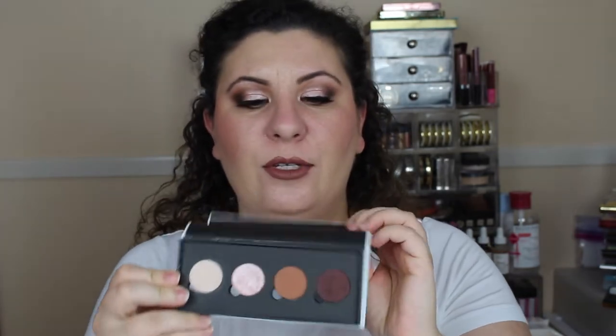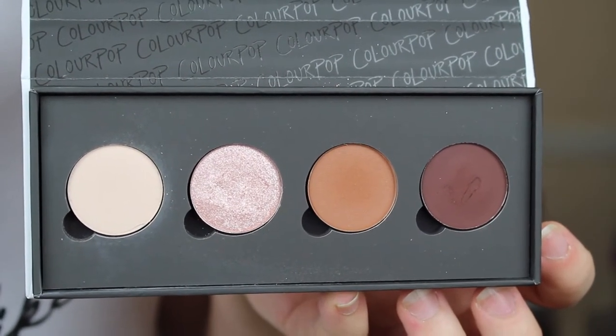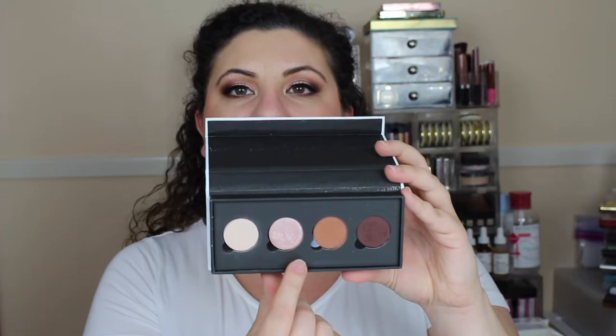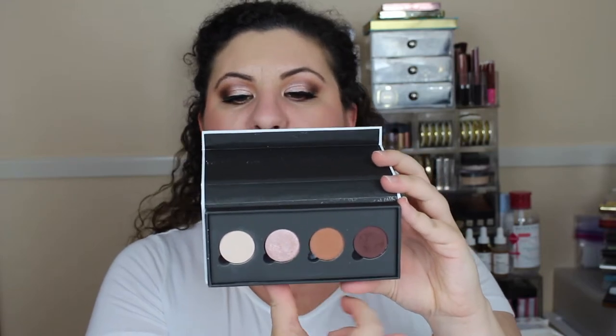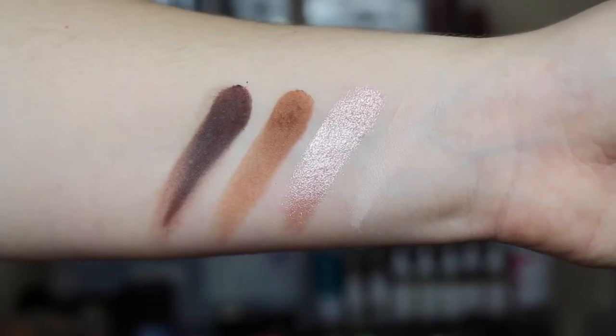Let's start off by going through the eyeshadow palettes. For the look I'm wearing today I used the palette Cheeky, which is absolutely stunning. In this palette you have three mattes: Distressed, Freckles, and Noche, plus a metallic color called Vivacious. The mattes blended out so beautifully — they were so pigmented — and this metallic eyeshadow Vivacious is unbelievable.